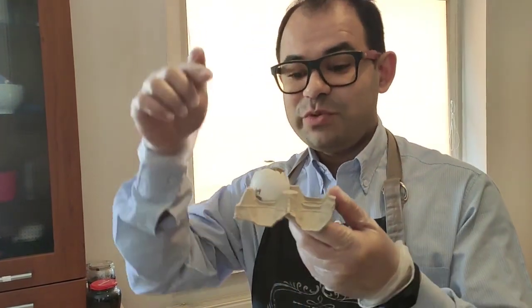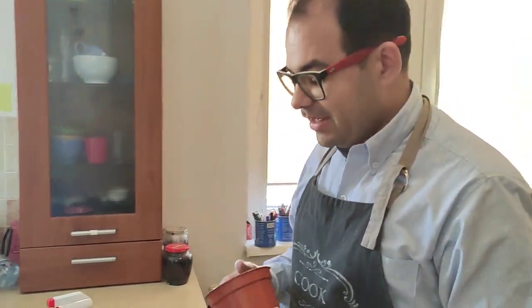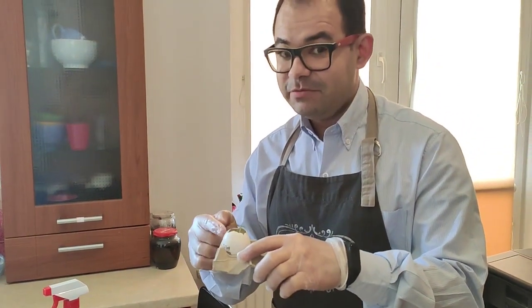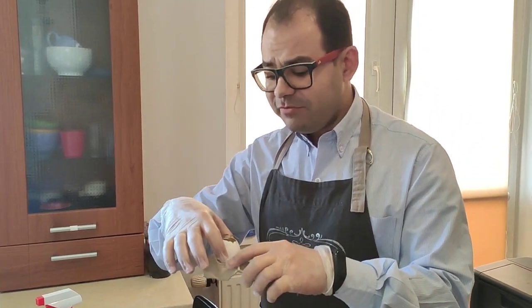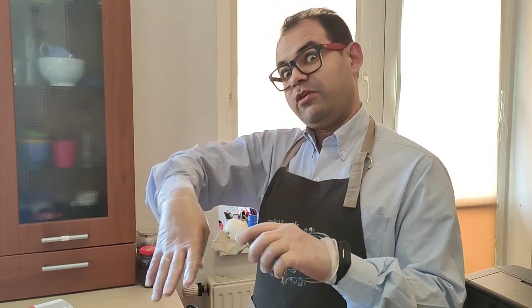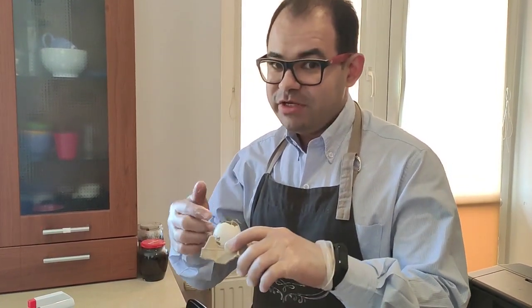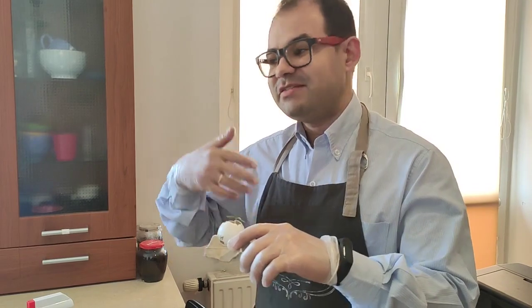Now we have to transfer from here to this vase. But why do we have to do that? We have to do this because now the plant has no more space here. We have to transfer to the vase because here we are going to have more space and the roots can go further, and then the tomato tree is going to have more nutrients, vitamins, and everything that is necessary to grow.